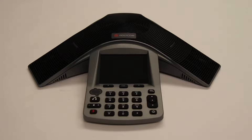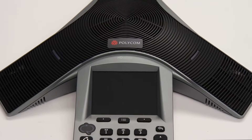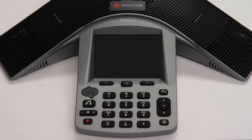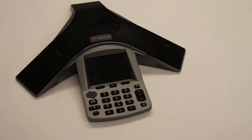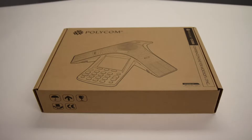This is the Polycom CX3000 IP conference phone. The CX3000 features embedded Microsoft Lync software delivering a familiar user interface for conference call participants. It also features a high resolution color display and easy navigation buttons. There's also a USB port for better together features when connected to a PC running Microsoft Lync software.